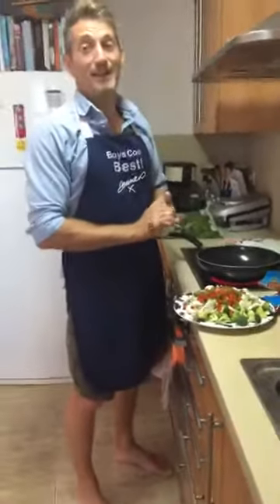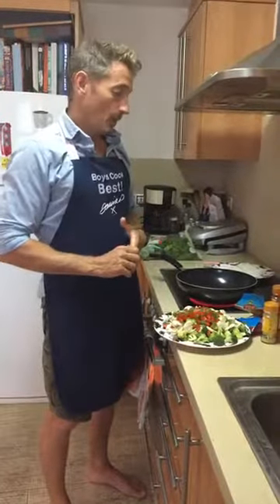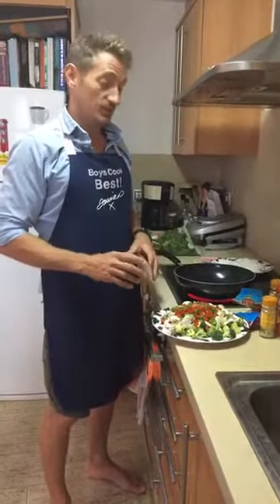What better time than to have a curry. Curries get a bad rap for being unhealthy, and to be fair, they really can be. But today, we're going to show you a super easy, healthy vegetable curry.